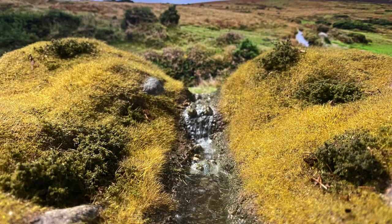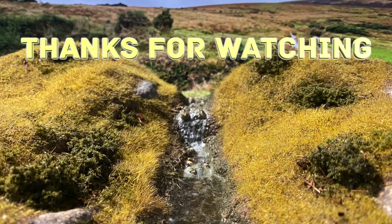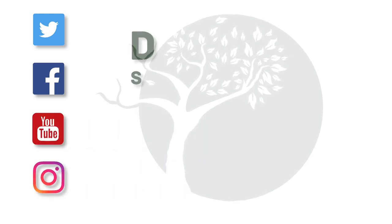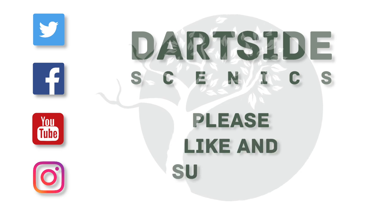I hope this guide was useful. Please like and subscribe if you'd like to see more videos. Thanks for watching — I'll see you next time.